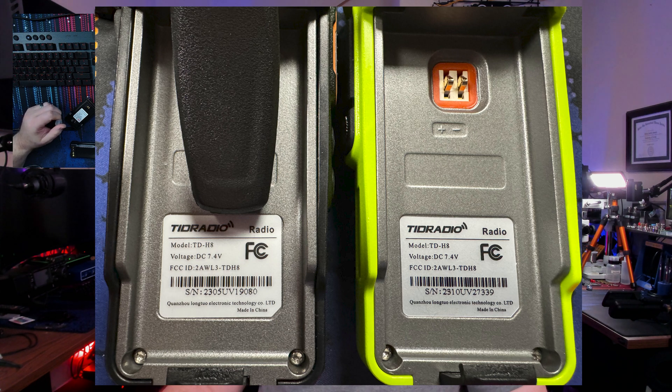One more thing I wanted to touch on real quick — and I will put up a graphic to make this easier to see — it's looking to me like in the serial number of these radios, they have a date code. The original radio that I had that had the harmonic problems starts off with 2305, and the fixed radio starts off with 2310. So I'm assuming that this would be an indication that the original radio was probably manufactured in May of this year, and this one was manufactured in October and is now fixed. I don't have a date off the top of my head as to when these radios became clean so you could look for that in your serial number, but I'll see if I can find some information and put it in the description. If anybody else has that information, feel free to comment below and include that.